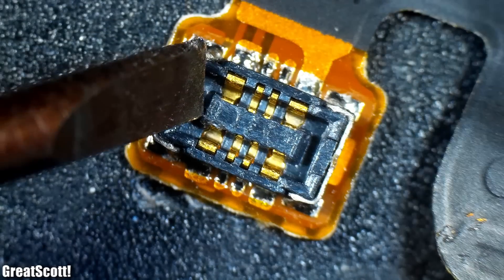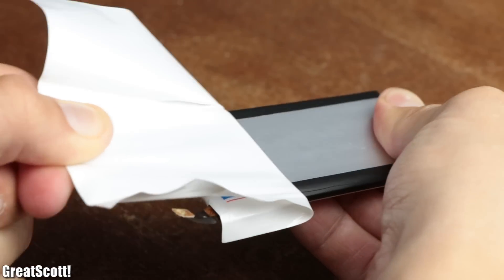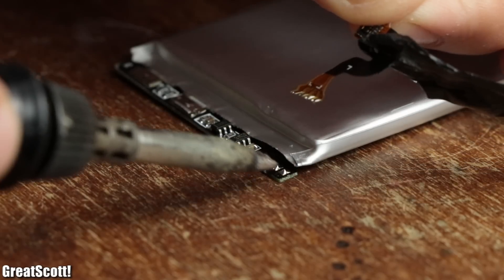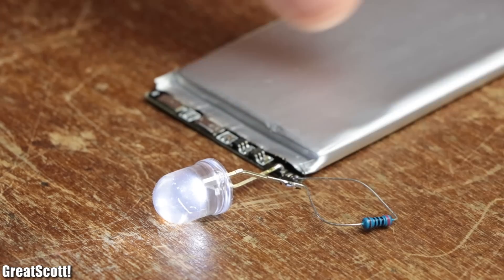The only thing holding us back is this tiny connector. So I simply removed the wrapping of the battery in order to get rid of it, and thus I will be able to use this battery easily in future projects.